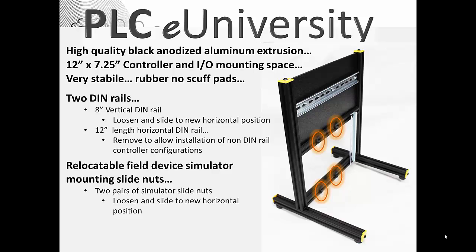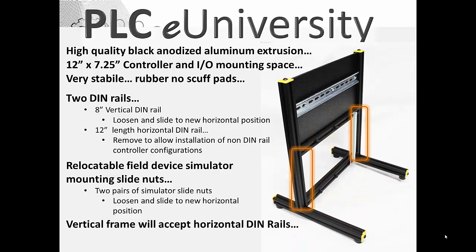There are relocatable field device simulator mounting slide nuts. The vertical frame will also accept horizontal DIN rails and has dual vertical mounting locations. The back plate of the frame is mounted four inches from the rear of the base, but there's another set of holes further towards the center — you can mount it there or move it forward roughly another two inches. Even with hardware mounted on it, you really have to work to try to tip one over.